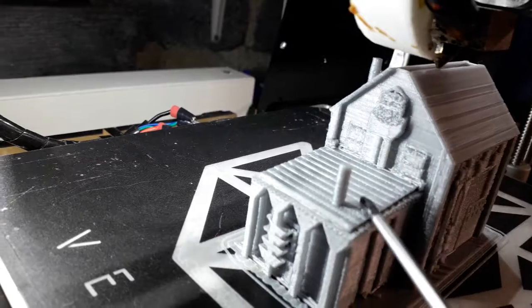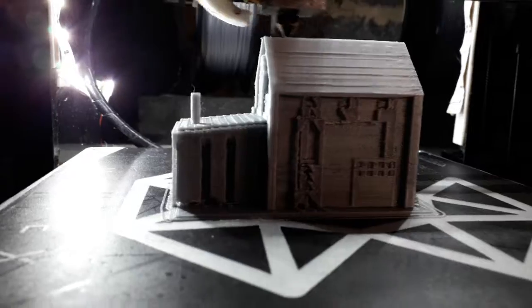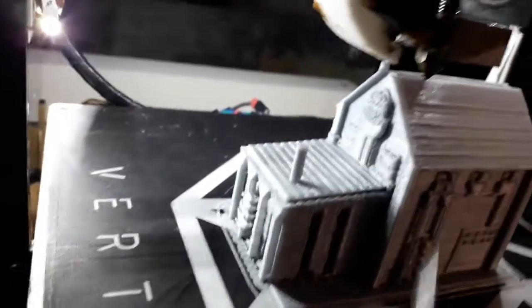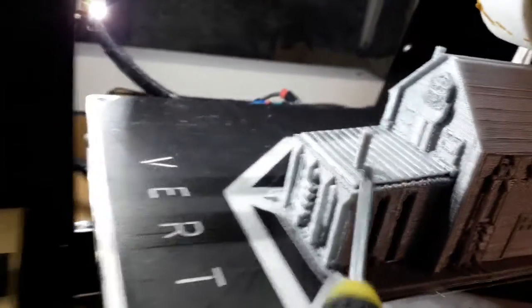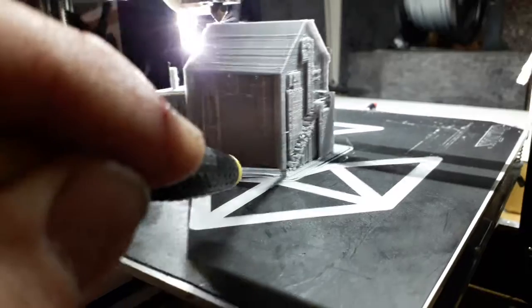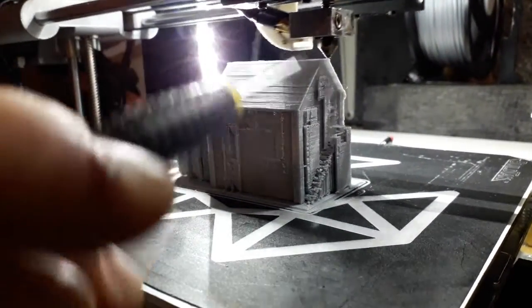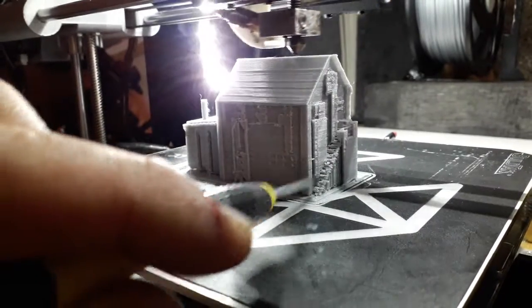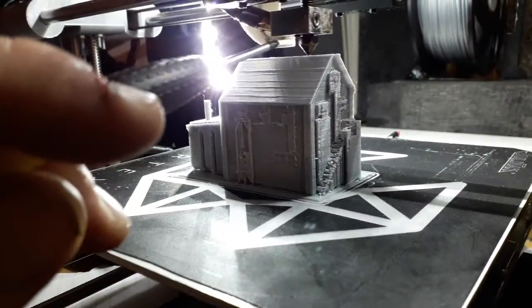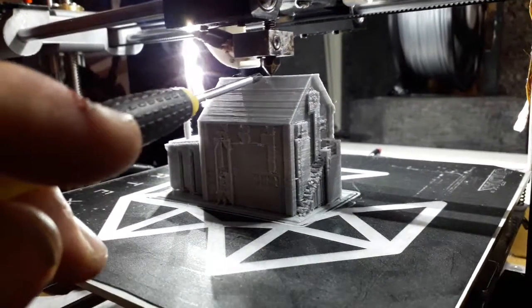I'll do another video after I've cleaned all the support off so you can see what it's come out like. The tapered roof came up really well actually — it's got a slight slant on it and it's done it like sheets of tiles. I saw in one of the other videos a chap saying that because I'm printing so small, my tip on my hot end is too big for the size of stuff I'm printing, so I'm going to experiment with a smaller tip. A smaller tip means you can print better detail.